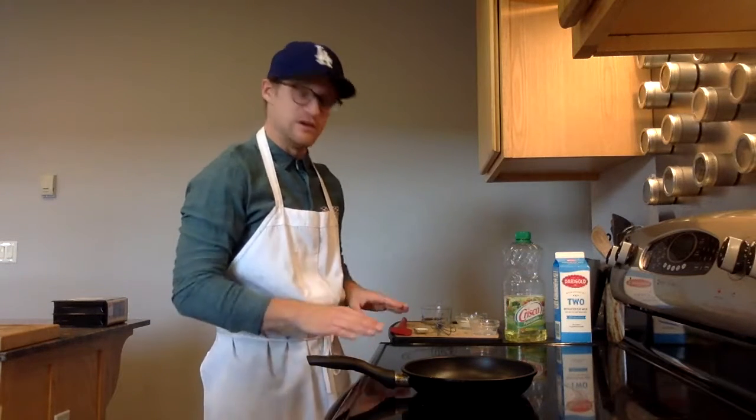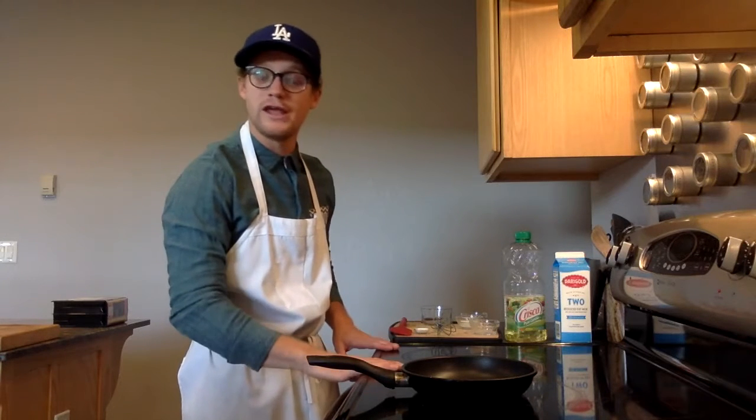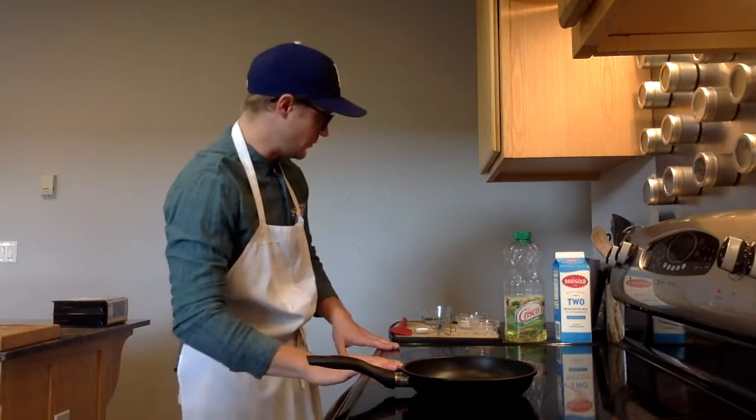To scramble an egg, you'll need a few tools and a couple of ingredients. First, you'll need some sort of heat source. A regular electric stovetop, a gas range, or a heat plate will work — anything that you have in your home or apartment.